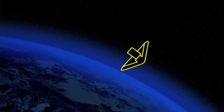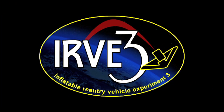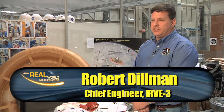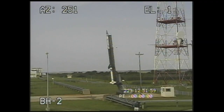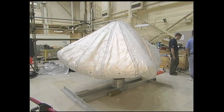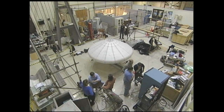The Inflatable Reentry Vehicle Experiment, otherwise known as IRVE-3, provided a flight demonstration of this inflatable concept. IRVE is an inflatable reentry heat shield which we're testing in Earth's atmosphere. In 2009, we flew IRVE-2, which was very successful, and demonstrated that we could inflate a packed vehicle to its full diameter in space and that it would be stable throughout reentry.